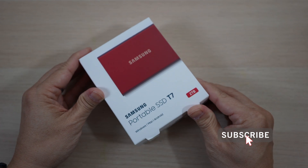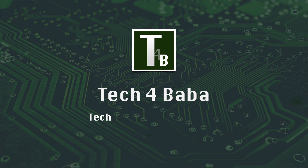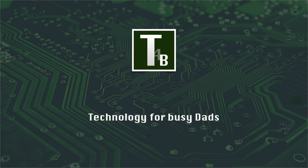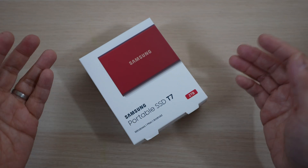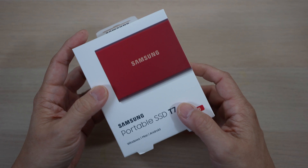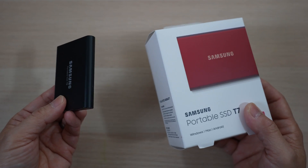If this is your first time here, welcome, please consider subscribing. Today I'll unbox this red Samsung T7 solid-state drive, compare it to the older T5, and share why this is my favorite laptop accessory.